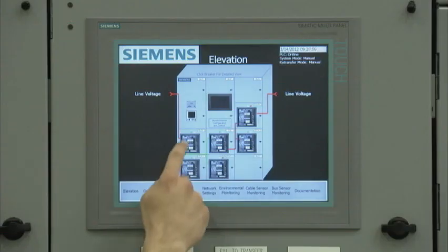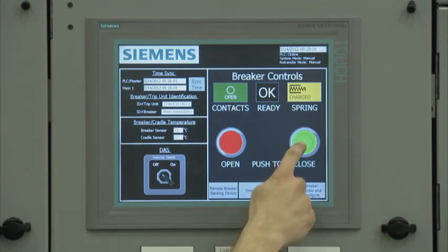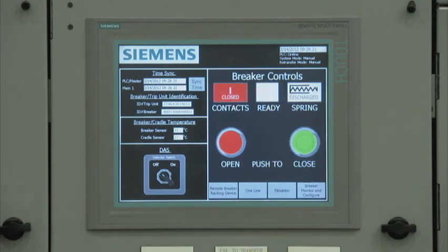The first breaker drill-down screen that the user sees after selecting a breaker is the breaker control screen. Here, the user can open and close the breaker, activate and deactivate the arc flash maintenance mode, or rack a breaker into the connect, test, and disconnect position. The contacts, ready to close, and spring charge indicators are real-time indicators and show the current status of the breaker. To close a breaker, the user touches the close button on the screen. A secondary confirmation of the close command is required to avoid accidental closing or opening of a breaker.